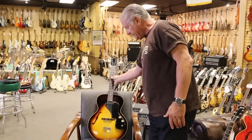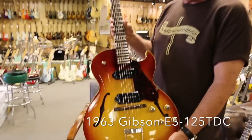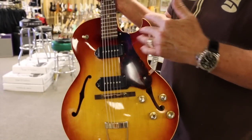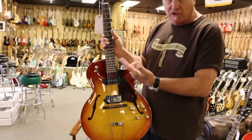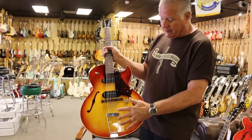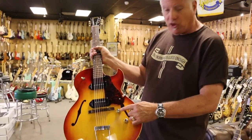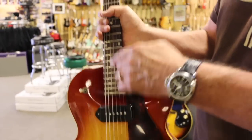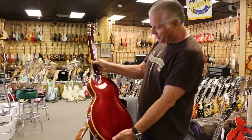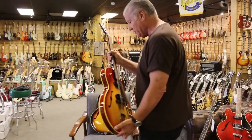Moving up the line to the next model, we go to this ES125 TDC. This is like the George Thorogood guitar — this is two P90s. They did do a version with one P90 and a non-cutaway version of this too, but I'm just briefly going through some of these. This has a trapeze tailpiece, the floating wood bridge, the yellow cap knobs, dot neck on the fingerboard, gold leaf decal. Also in tremendous shape. This is an amazing condition — it's a '63, really beautiful guitar, beautiful example.